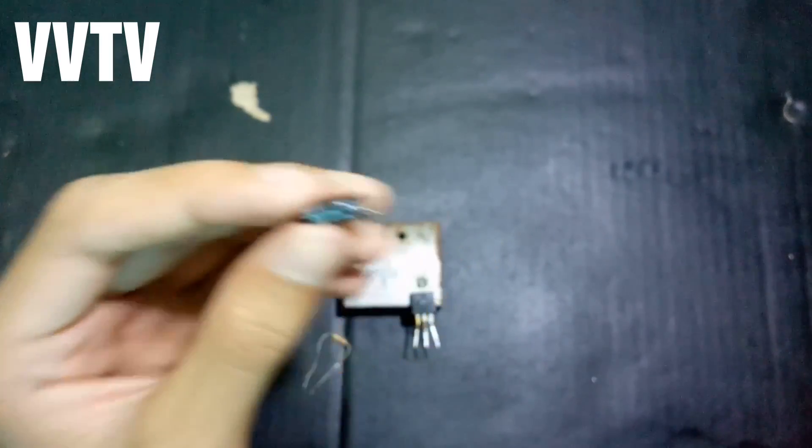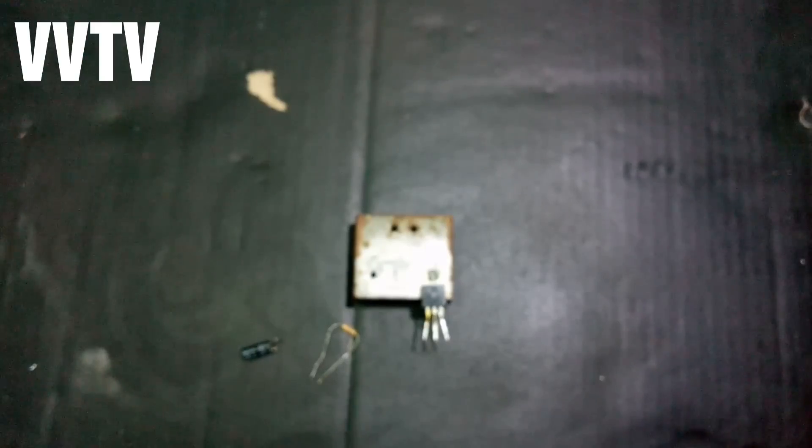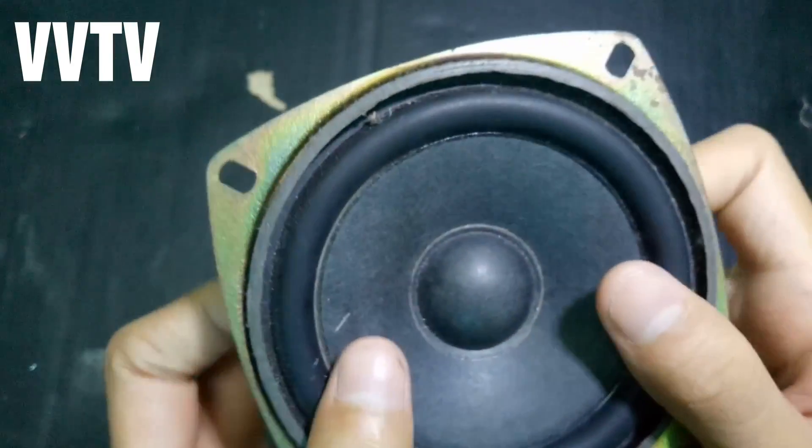100mm, 16V. In this one, I'm using one. I'll use one for 10V. For this one, I'll use one.